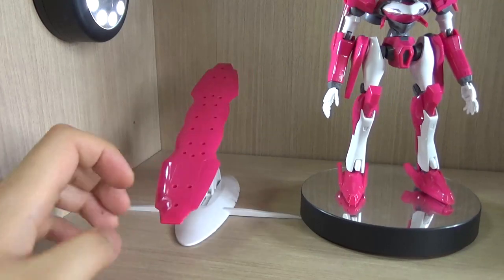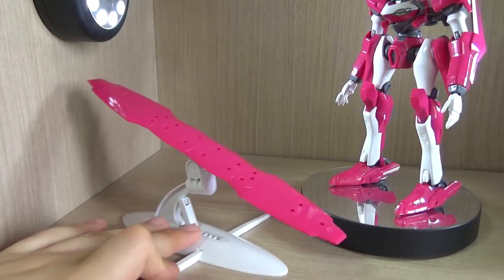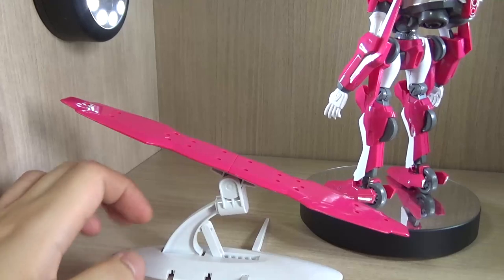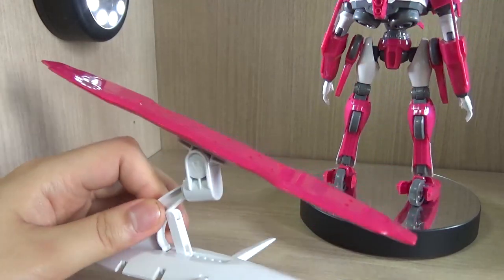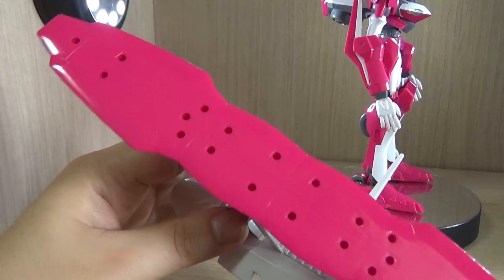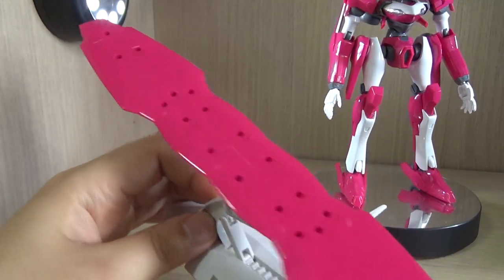Other than that, you get this board stand. In the Eureka 7 series, all the mechs fly around — about 95% of the time, with one or two exceptions — and most of the LFO mechs ride these boards to fly around. They give you an interesting stand with all these holes so you can change the position of where you want to put the feet on, which I'll get into later.